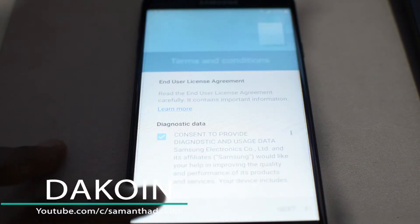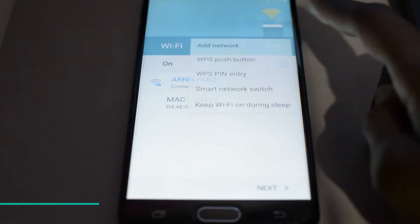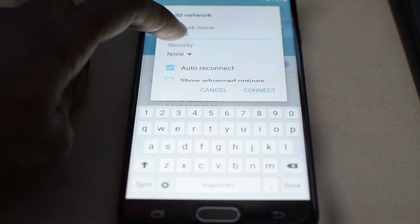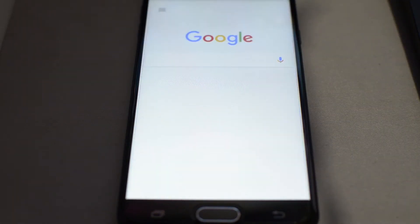Right here you can see that I do have the FRP lock on this particular device. The first thing I'm going to do is click right here where you can add a network. Type some letters there, then hold down on the letters and click on Assist. That should bring up the Google search page.